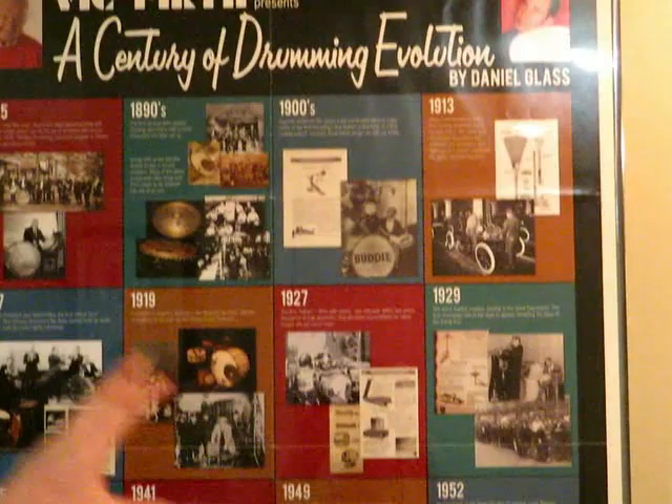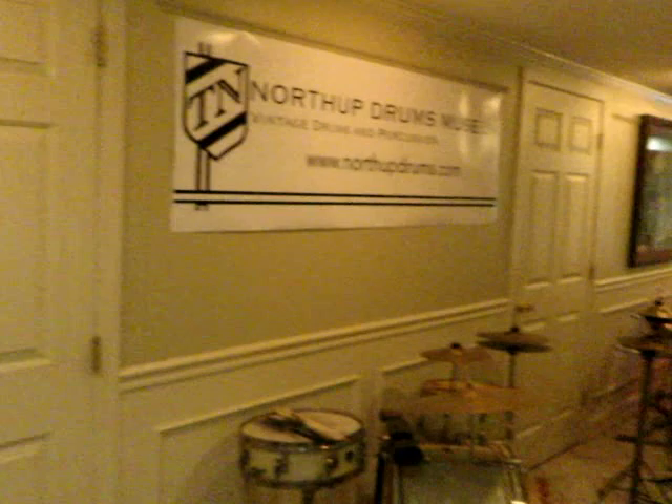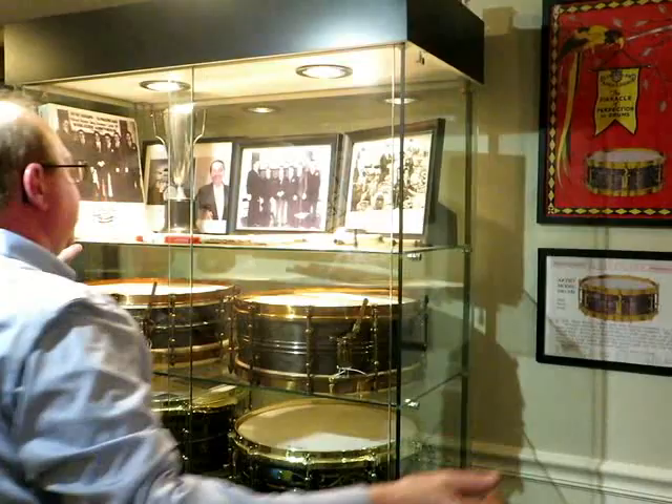This is a very old kit with original early Wahlberg Nagé Chinatown holders, a real early Leedy snare, and a China cymbal. And this poster I love — Vic Firth put this on, called 'A Century of Drumming Evolution,' done with Daniel Blatt, covering 1865 to 1965. If you look at this poster, you see a lot of the same things that are right here in this museum that you can come and touch, play, look at, and get up close to.